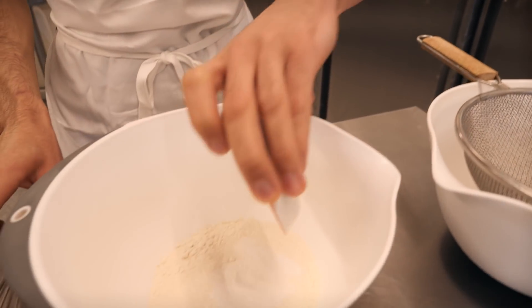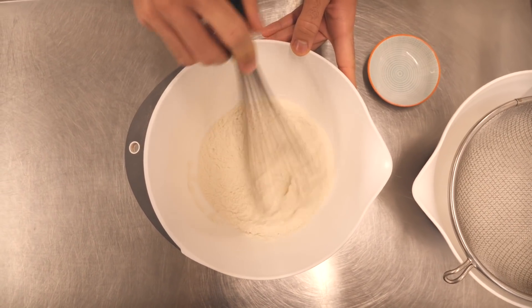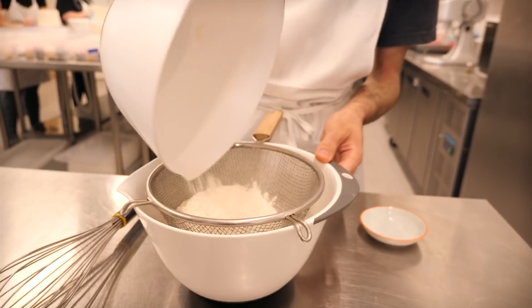Sure, so this is a really super simple recipe and I think it's quite a good handy tip to know because a lot of recipes use self-raising flour. So what we'll need to do is just put two teaspoons of baking powder into 150 grams of plain flour, and we're just going to mix them together thoroughly with a whisk and then sift it afterwards.